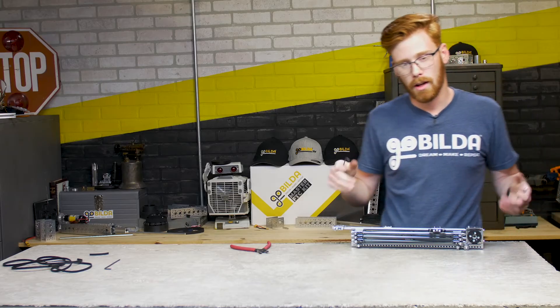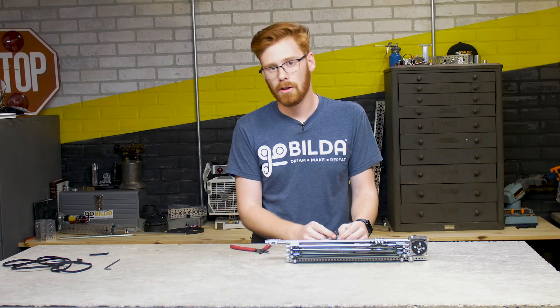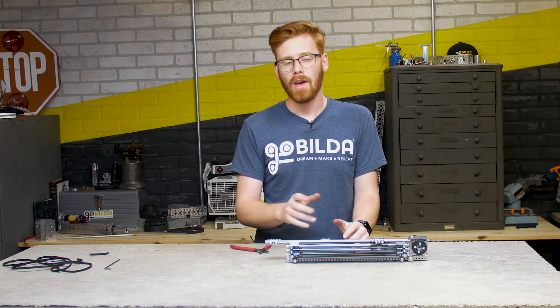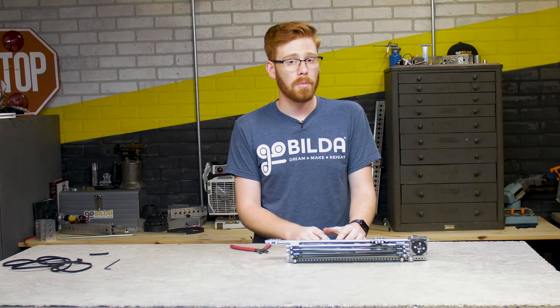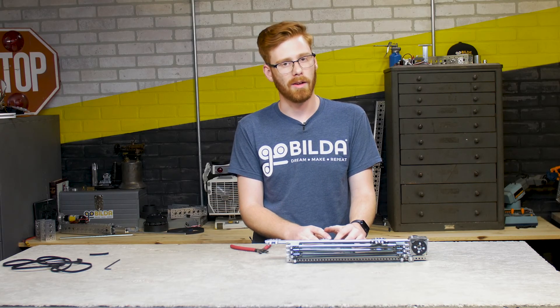And that's it! Your slide is now assembled and ready to be used. Make sure to fine-tune the tension to your liking. If you have any questions about this or other products we sell on GoBuilder, make sure to shoot us an email at tech@GoBuilder.com.